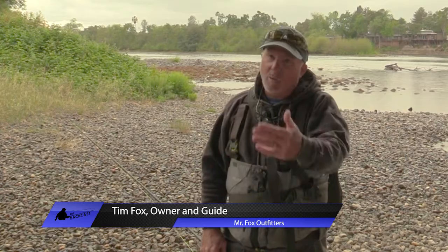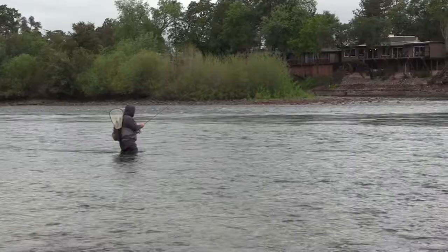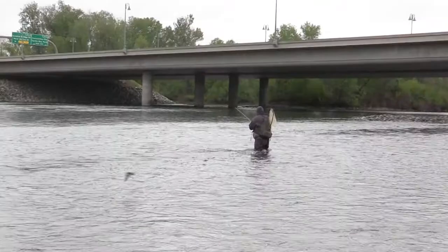Usually you start shallower and then work deeper. This time I started at the correct depth, but then I started thinking: it's raining, the PMDs are getting ready to hatch, the fish are moving up to the head of the run, suspended and waiting for the bugs to float right to them. So I actually moved the indicator down — as we talked about earlier with the bobber stoppers — moved it down to a foot above my weight, so I was nowhere near hitting bottom. And the first or second cast doing that, I hooked into that nice fish.